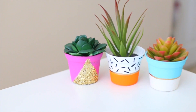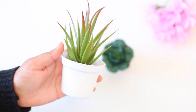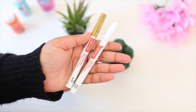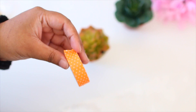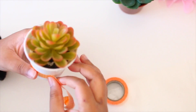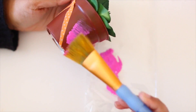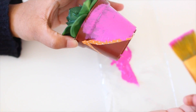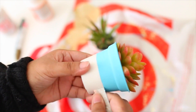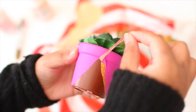Moving on to my favorite DIY — these little plants I found at the Dollar Tree. You'll need those mini plants, paint in whatever colors you want, some paint pens, and washi tape to help get sharp lines while painting. I place the washi tape around the pot so it's not a mess and is easier to work with. Go ahead and paint your pots in whatever color and style you want.